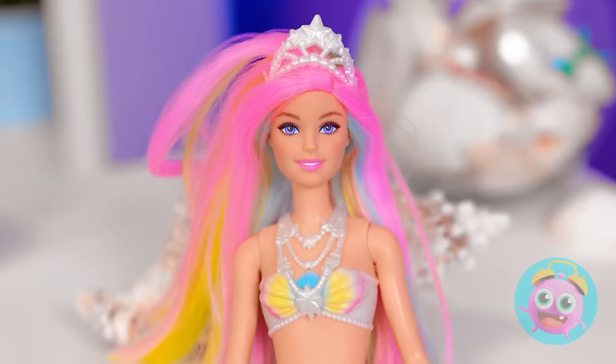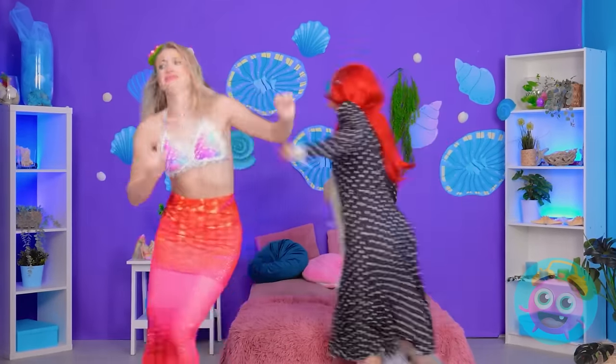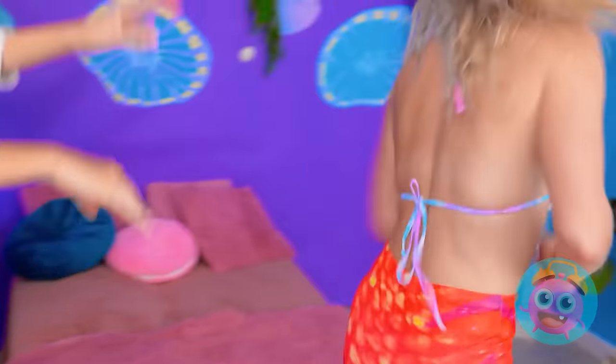Sup? What do you want? Look at you! What do you mean? You look ridiculous! No, I don't! You're being mean. That's it. Stay back! Get back here! You're in so much trouble! You'll never catch me! I'm so mad!